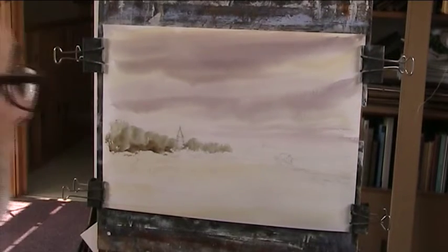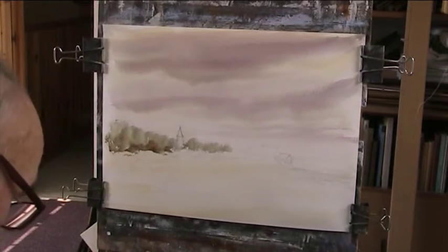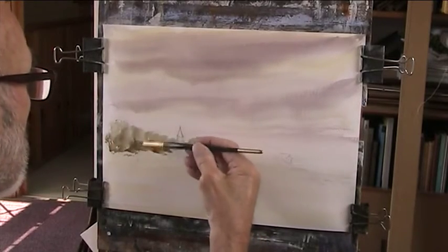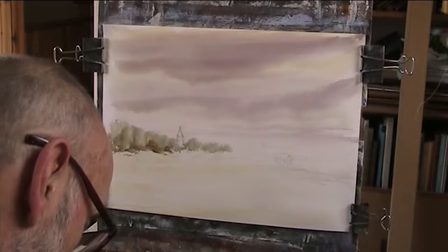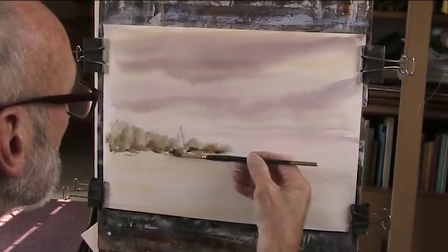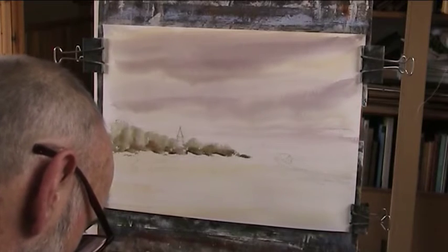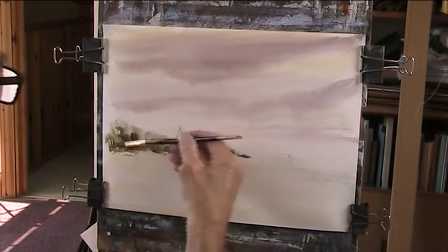I'll use a smaller one now because if it's dry it opens up. So I've got another one I bought — probably a number 8. So we'll see what we can do with this one. Put some water on it. Come down here — lighter grasses. I just want to thicken up the greens here. That's quite nice.